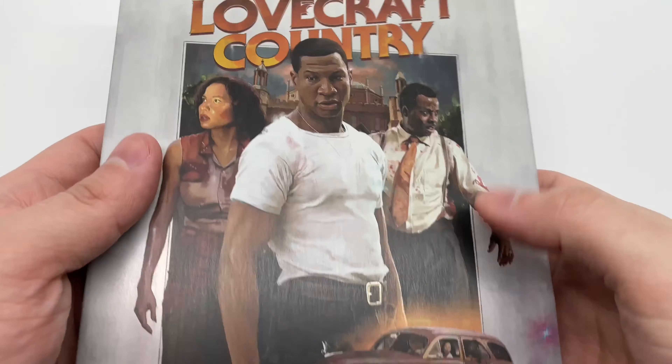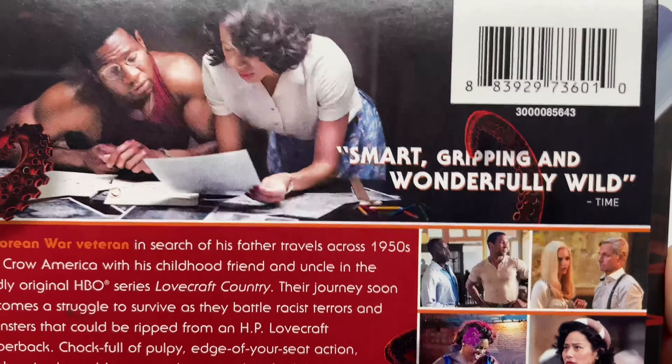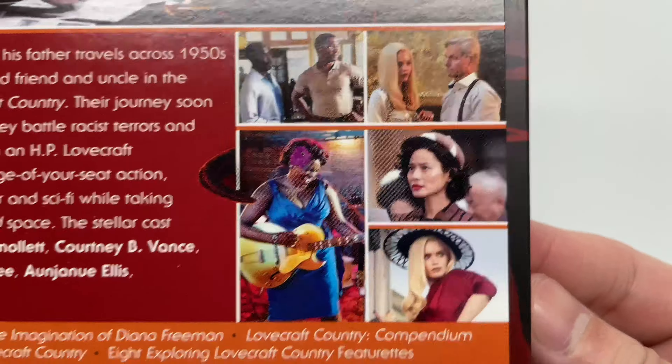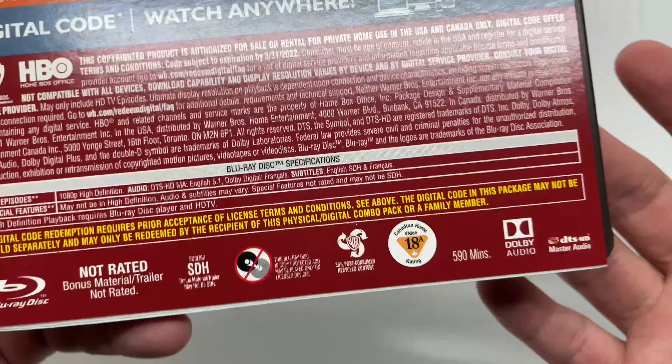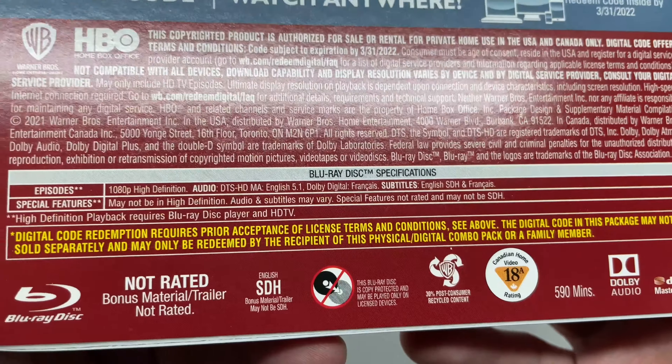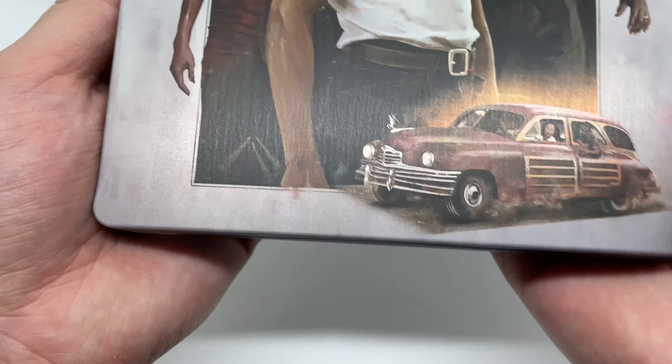Now that I got the wrapping out of the way, let's check this out. This does include the Blu-ray plus digital copy. Here's the back — the show description, some scenes from the show, some character shots right there, and the special features. It's not rated but it is pretty hardcore.